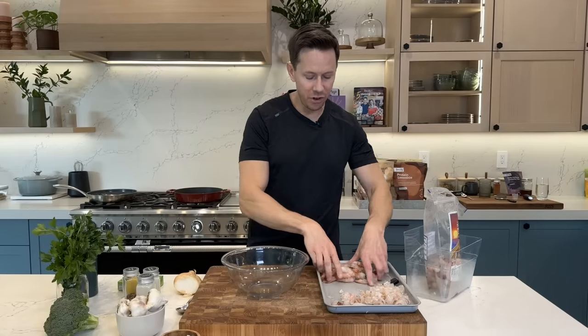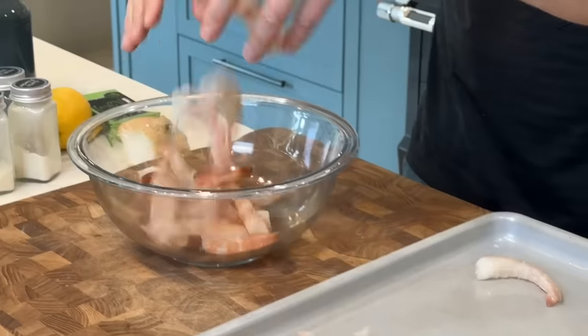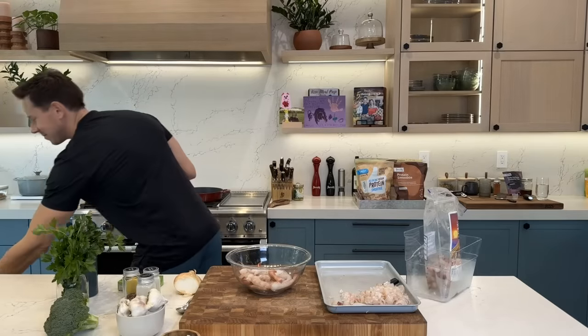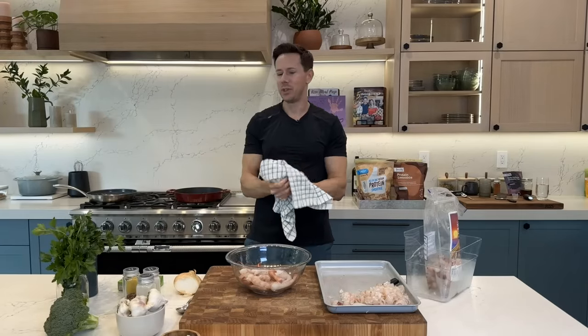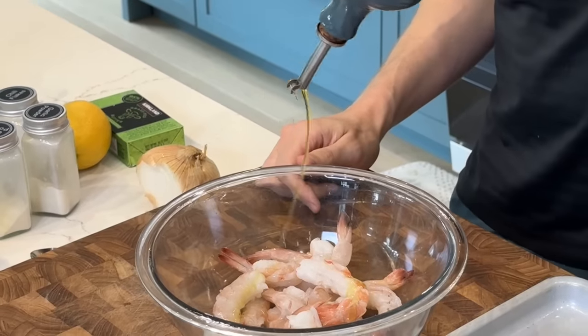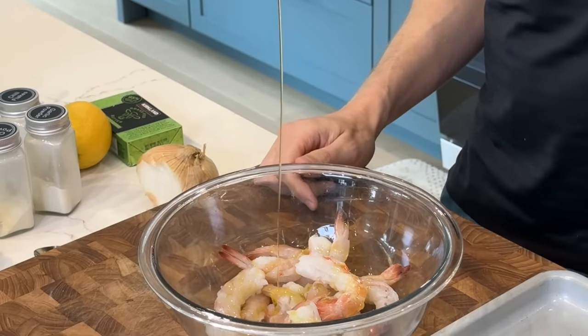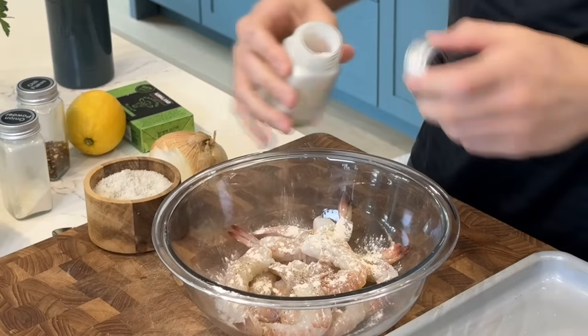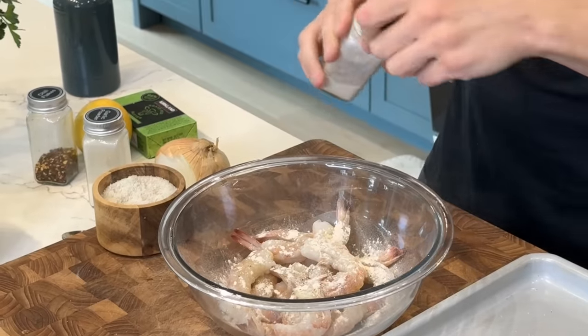Just over a pound of wild caught shrimp goes in a bowl. We'll season them with a shot of extra virgin olive oil, a pinch of salt, a little black pepper, a shake of garlic powder, and a shake of onion powder.